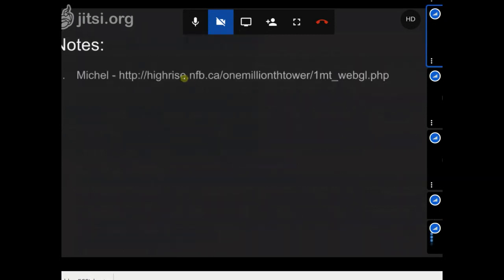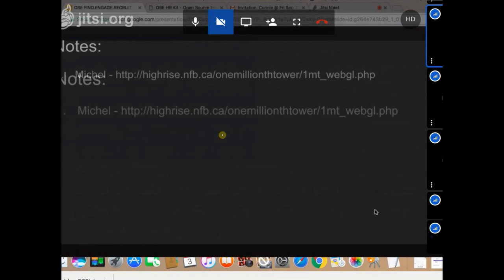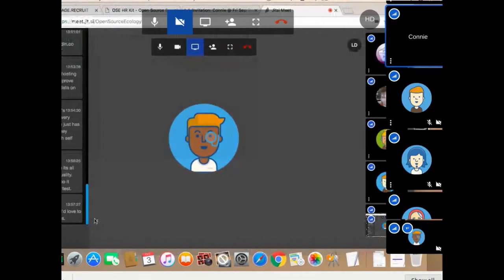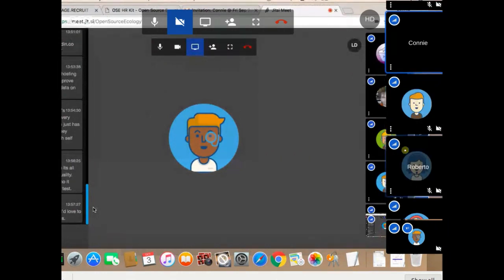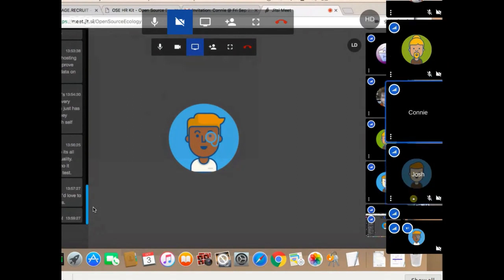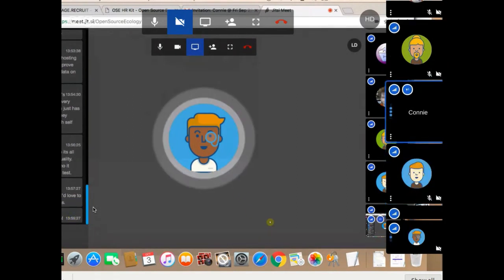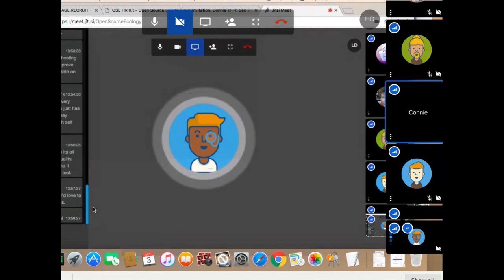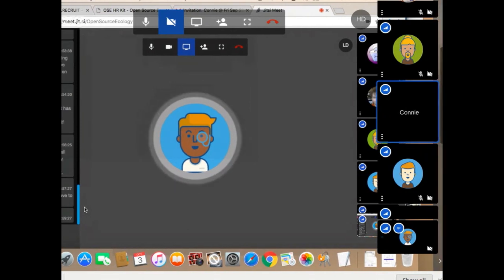To wrap up the meeting: do we have any more content from development — any more CAD assets or anything we did not cover? Josh, do you have anything? Abe, you did the PTO motor — that's great. That's the kind of PTO motor we're going to use.